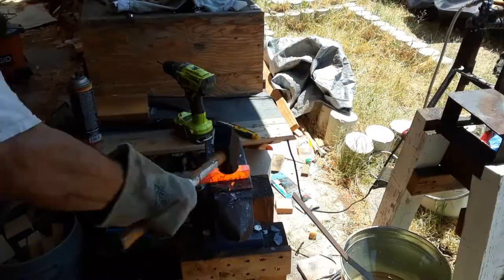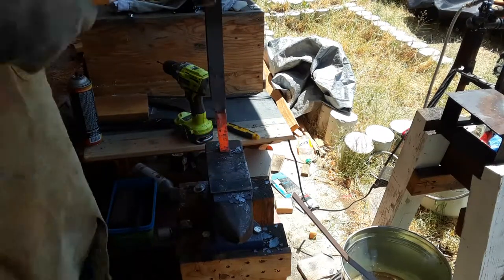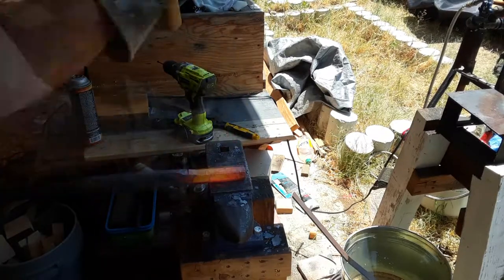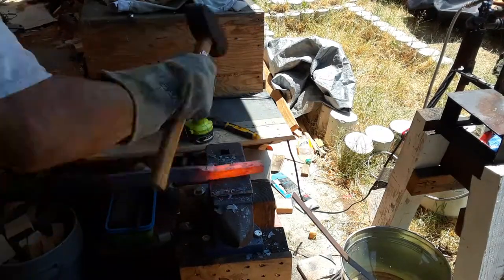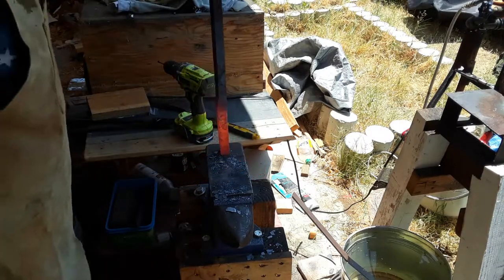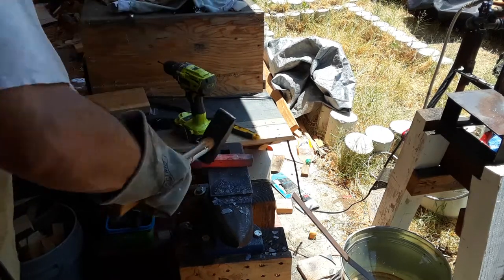The hole in my anvil is roughly one inch, so by drawing out this offset I also thickened it so that it would fit into the hole, and there I am just testing it until it's all done. My hand was getting really sore and my arm really tired by this time because this is an hour's worth of forging.